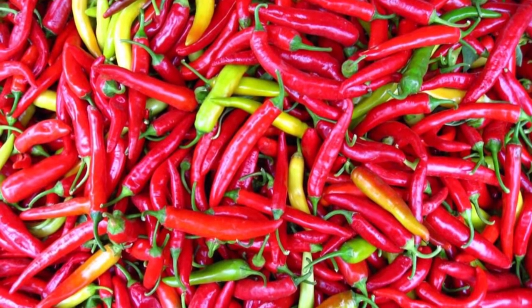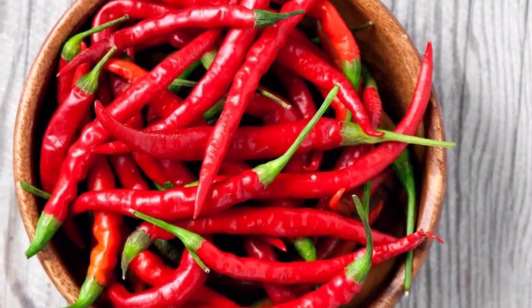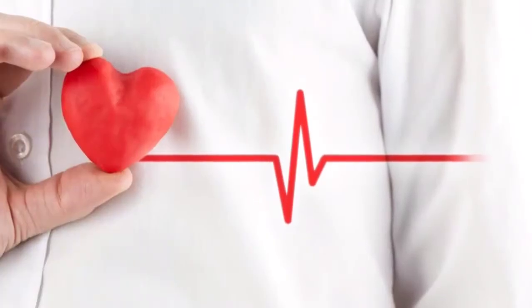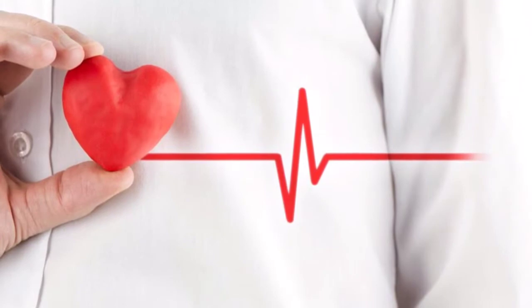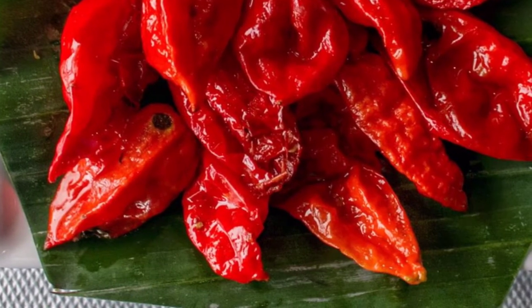Many people are unaware that a simple but powerful ingredient can prevent a heart attack in one minute. How much do you know about cayenne pepper? Cayenne is the most popular kind of chili pepper. Make sure that you always have some on hand — it can save a family member from a heart attack.